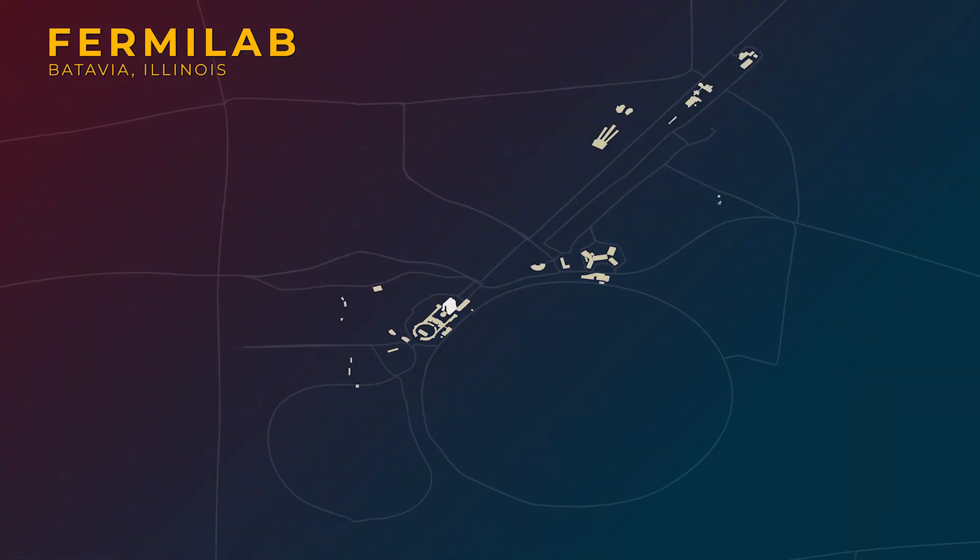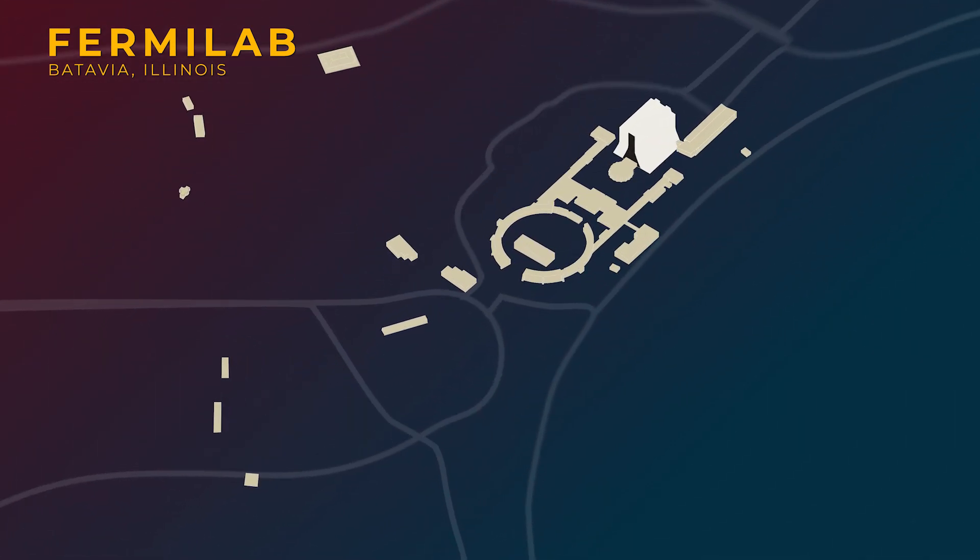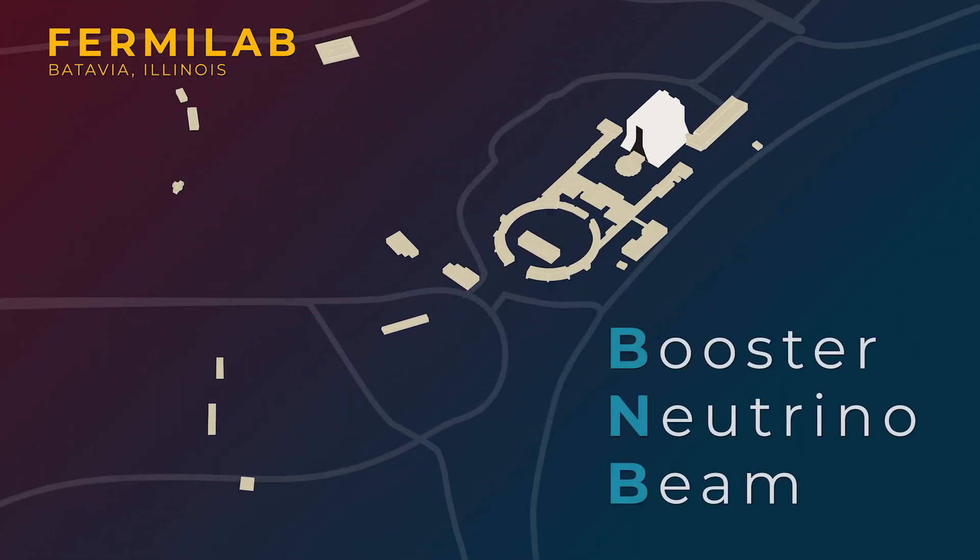The protons can take different paths to experiments around the site, including to the test beam facility, muon experiments, and neutrino experiments. Fermilab is unique because we can make neutrino beams at two different energies. For lower energy neutrinos, we use protons that come straight out of the booster. This booster neutrino beam makes neutrinos for the three experiments in Fermilab's short baseline neutrino program and the ANI experiment.